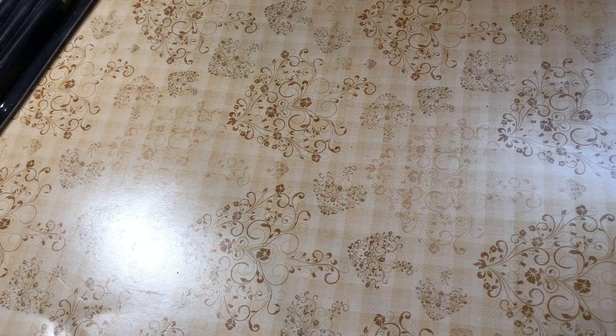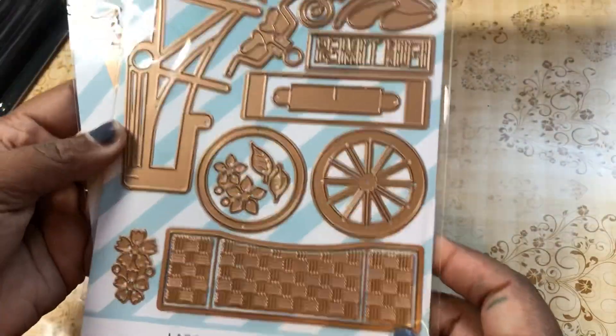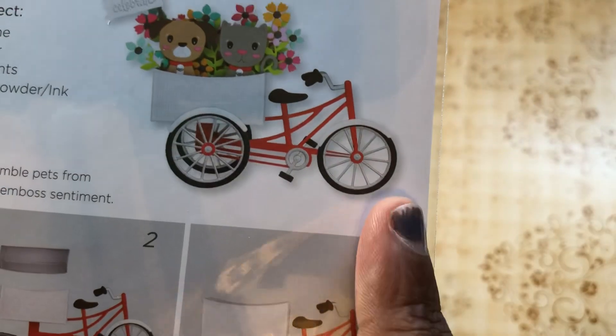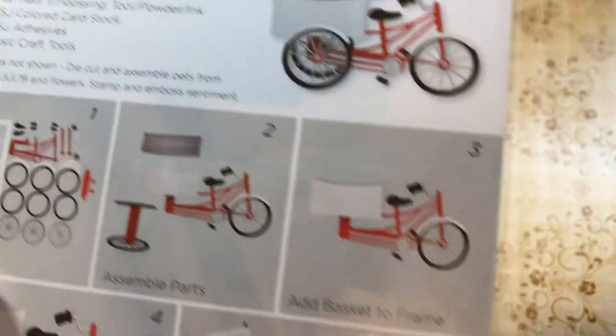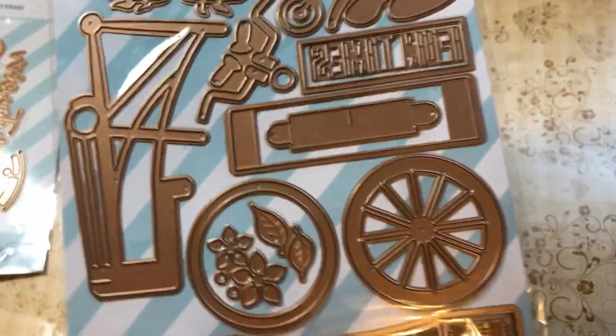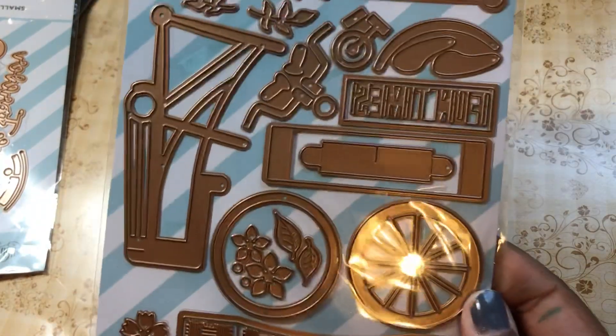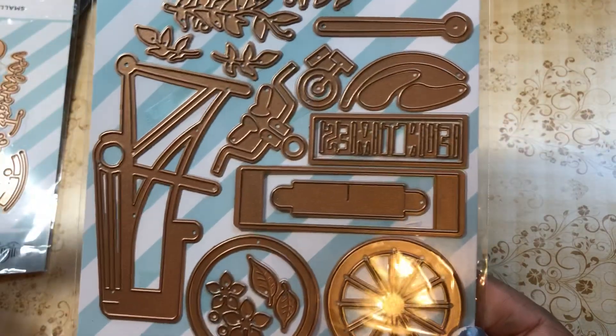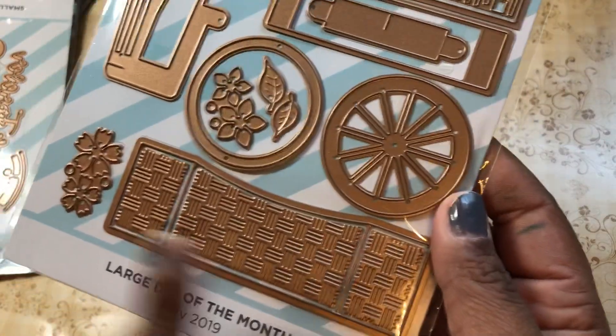Next, let me show you my Spellbinders Die Club dies for this month. This is the large die set — it makes a 3D bicycle with some little accoutrements and a little basket. You can also make it 2D, but the whole premise is that it's 3D. I did not assemble this one because it looked like it would take more time than I wanted, and honestly, what am I going to do with a bicycle that just sits there?